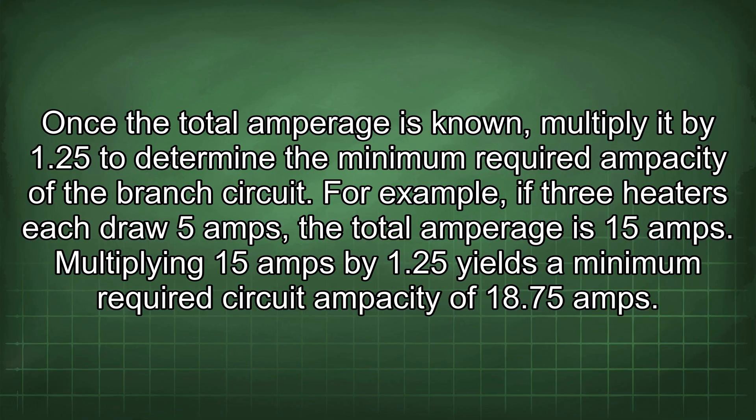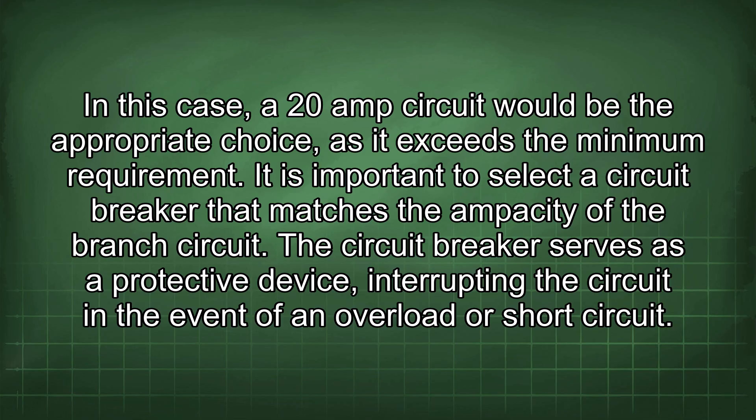For example, if three heaters each draw 5 amps, the total amperage is 15 amps. Multiplying 15 amps by 1.25 yields a minimum required circuit ampacity of 18.75 amps. In this case, a 20-amp circuit would be the appropriate choice, as it exceeds the minimum requirement.